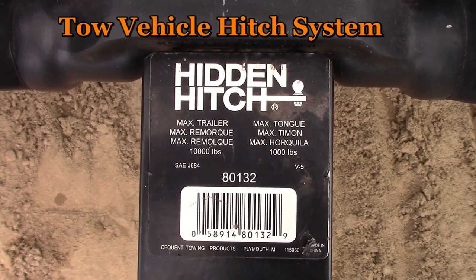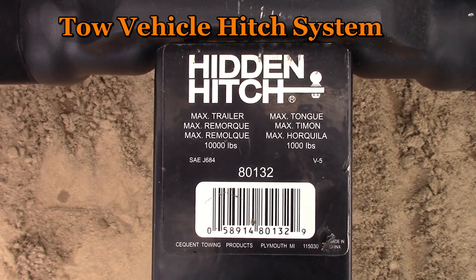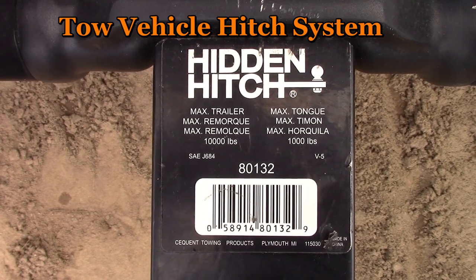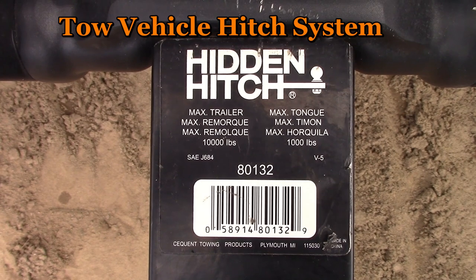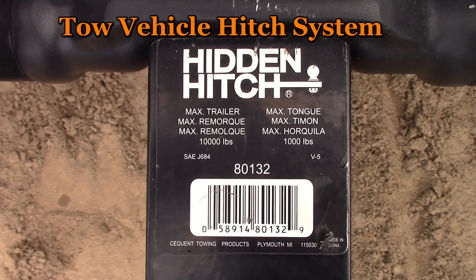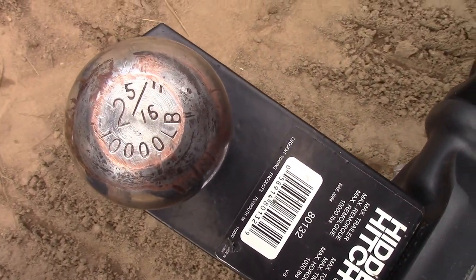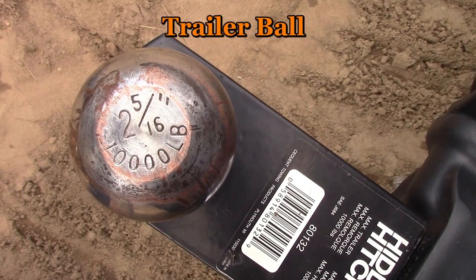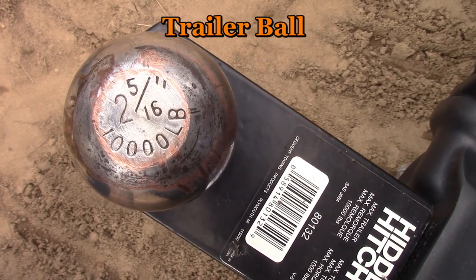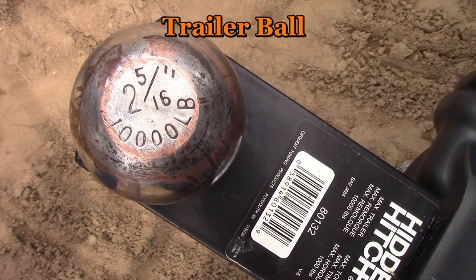All components in the hitch system must be rated equal to or greater than the gross vehicle weight of the towed vehicle. Our example trailer has a gross vehicle weight of 8,050 pounds. The hitch on the truck itself is rated for 12,500. This draw bar has a 10,000 pound rating, and so does the trailer ball. If you do have to replace the trailer ball, make sure you buy one with an equal rating. Two and 5/16 trailer balls are available at fairly low ratings, as low as 6,000 pounds.